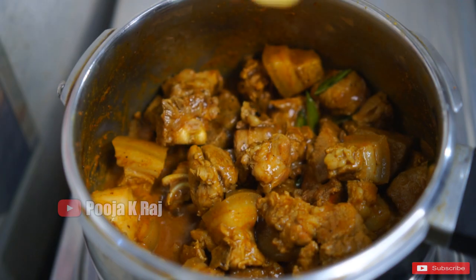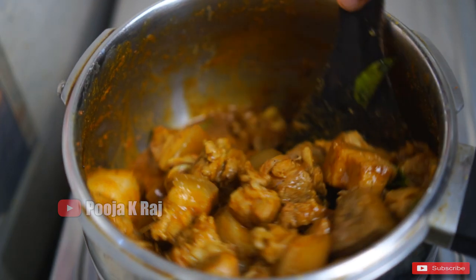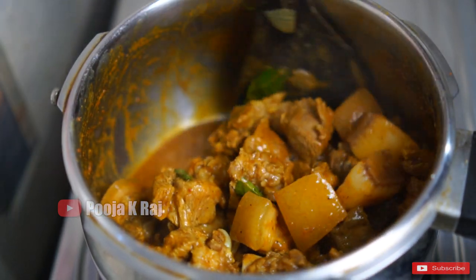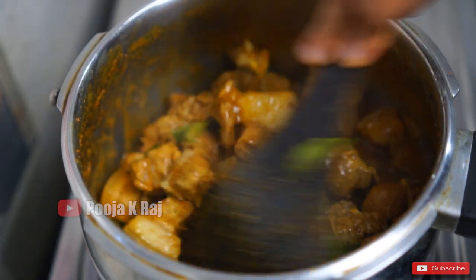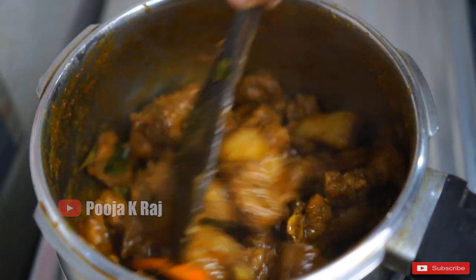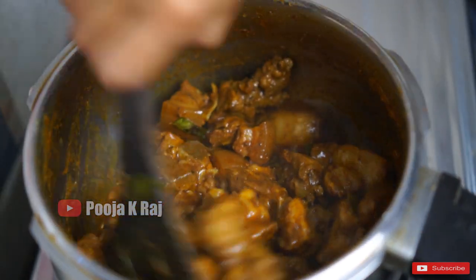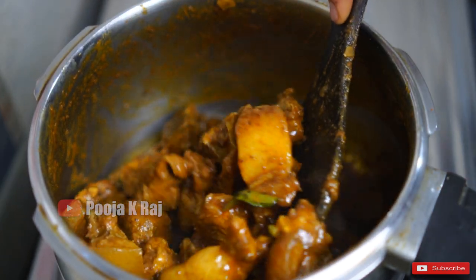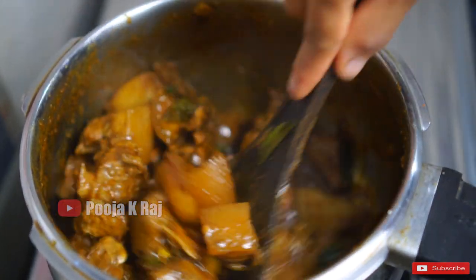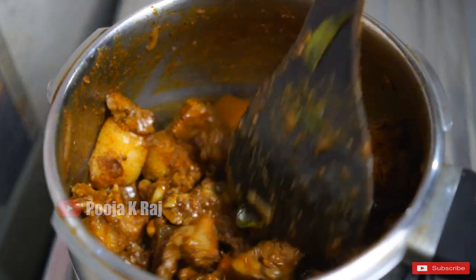I am going to mix it with the karpet. I will dry it with oil and put a little bit of oil in.